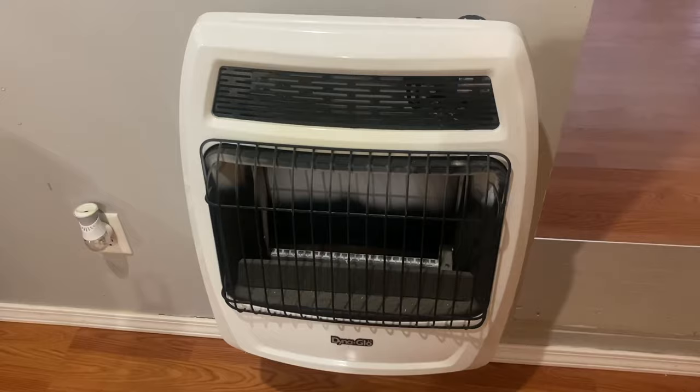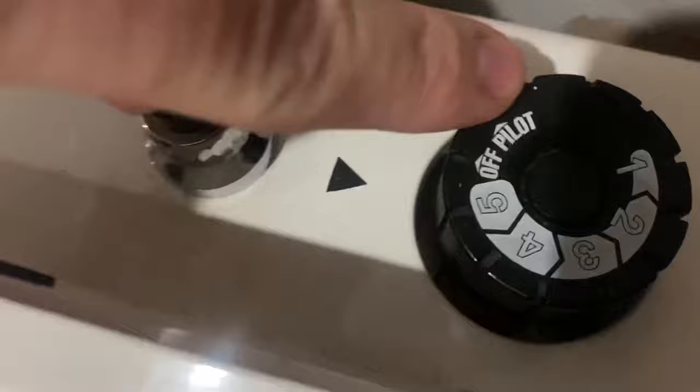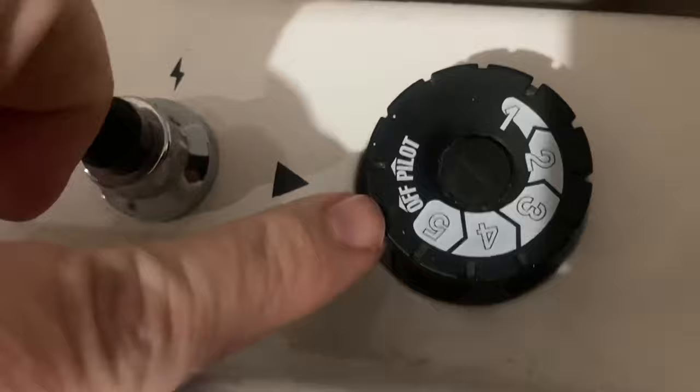If you look on the top of your heater, you have pilot, off, and then you've got one through five — or you might even have more numbers, but mine has one through five. You have an arrow right here, and you're going to turn it to pilot — all the way to pilot.